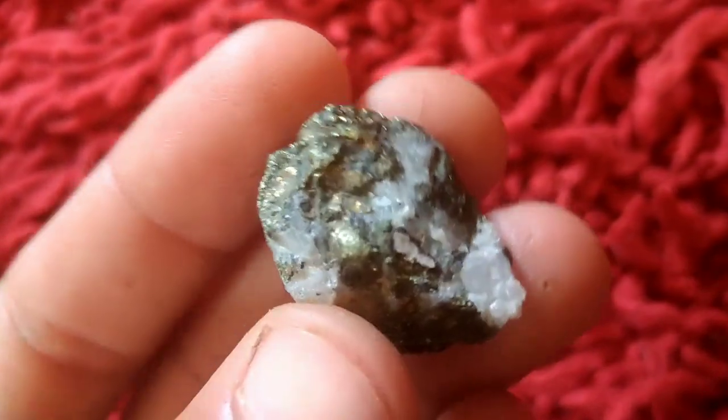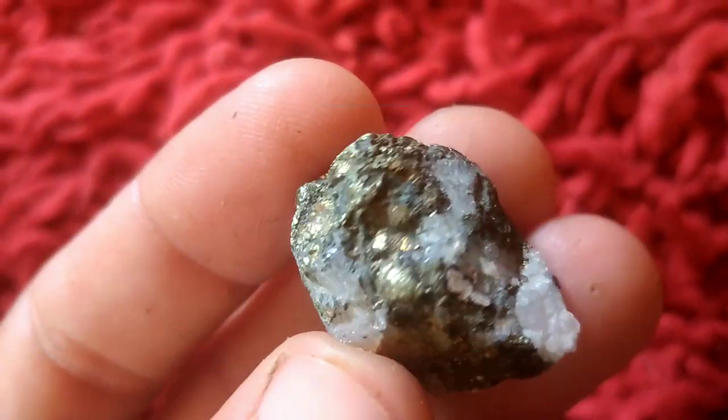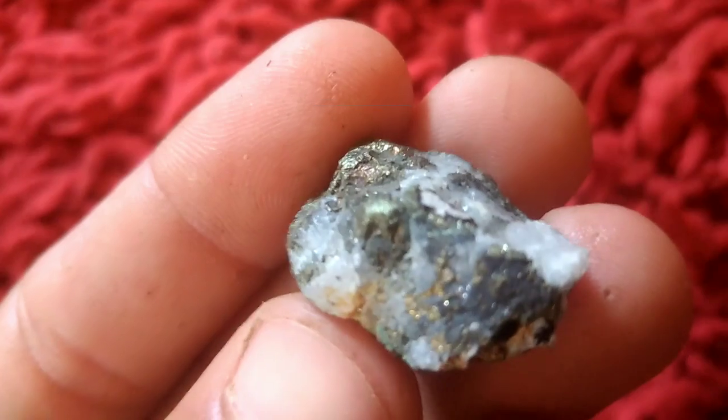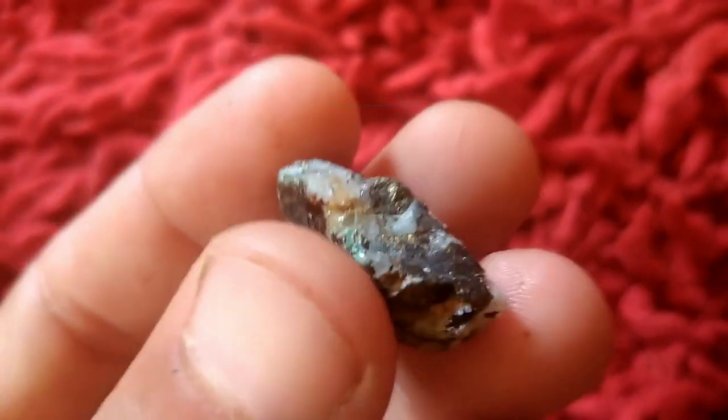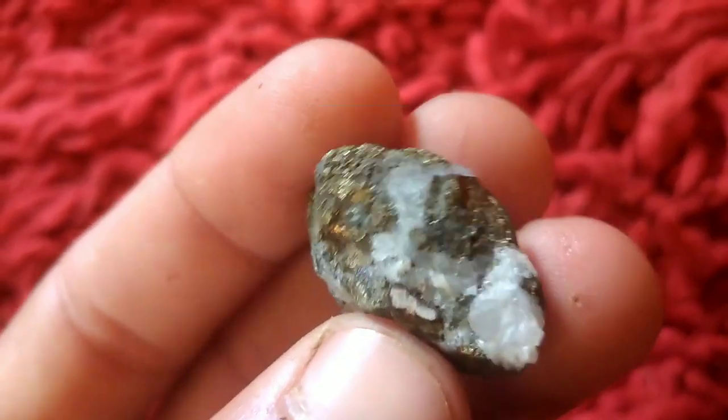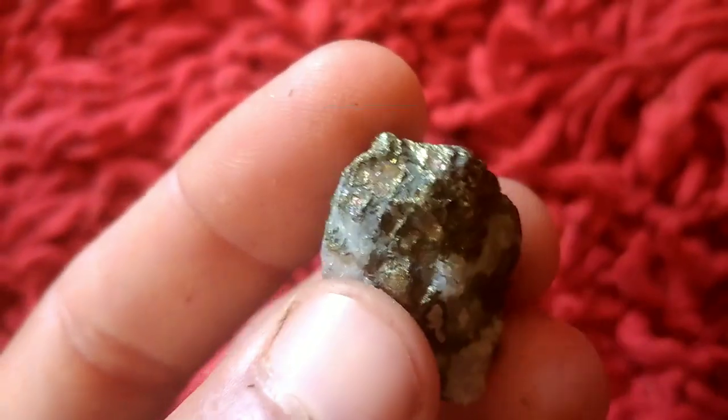Welcome back to the Diamond Hunter channel. In this video, we're diving into an exciting process: separating gold from gold-bearing stones. It's a valuable skill for any treasure hunter or rock enthusiast, so let's get started.